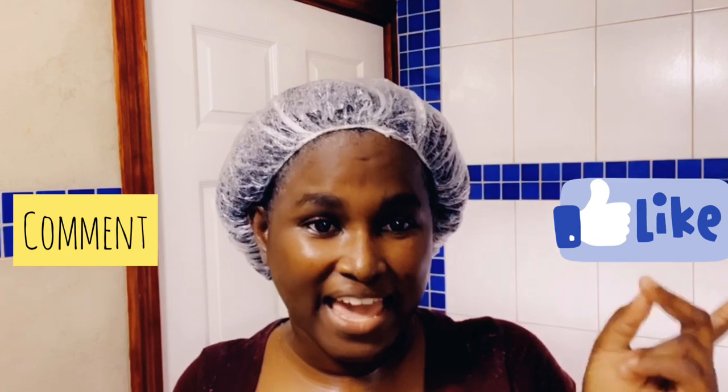If you are enjoying this video, remember to like, comment and subscribe.